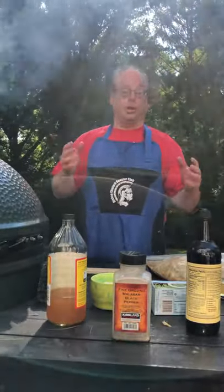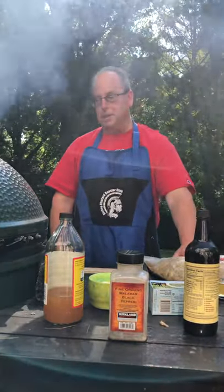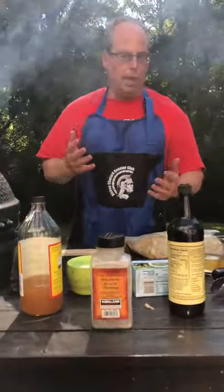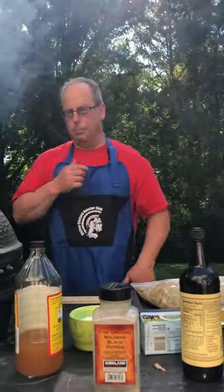So tonight we're going to try the Nelson's Port-a-Pit marinade on some boneless chicken thighs. We're going to cook them to about 175°F internal temperature. A lot of people like to do chicken at 165, but when you're doing thighs, 175 to 180 is typically the route to go at 350°F.